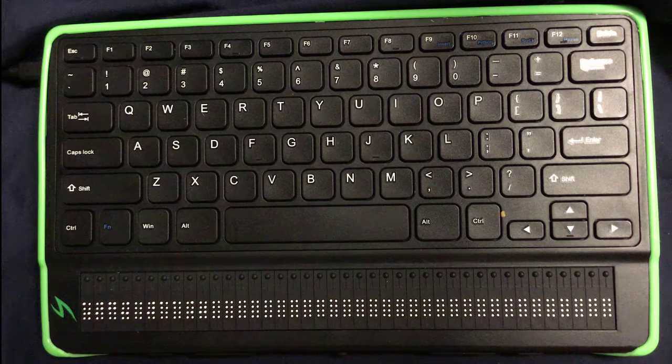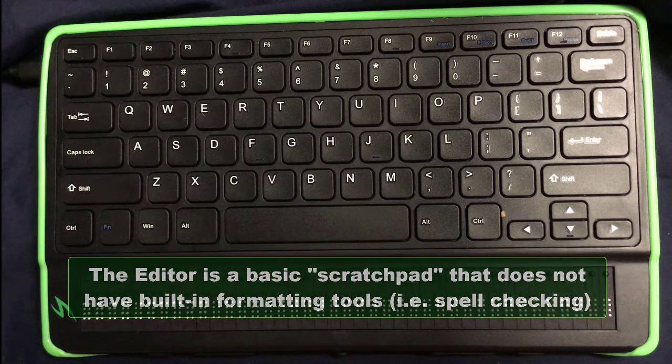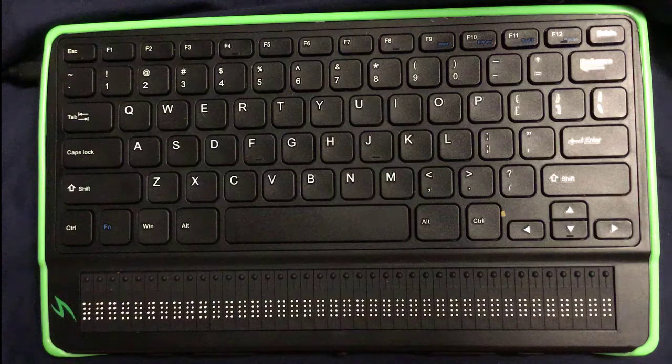Before we get too far into this, I think it's important to know what the editor actually is. The editor is what I would call a scratch pad application in that it doesn't have any advanced formatting or functions such as spellcheck or being able to center or justify or anything like that. It's very, very basic.